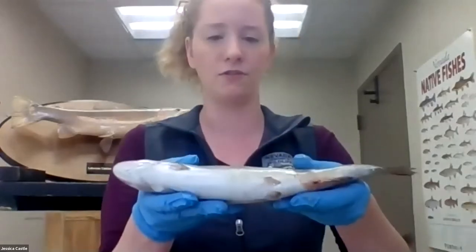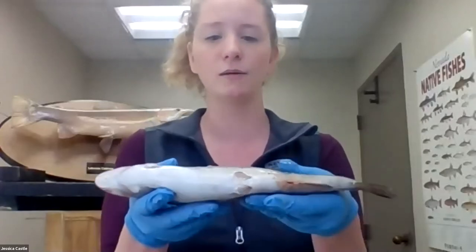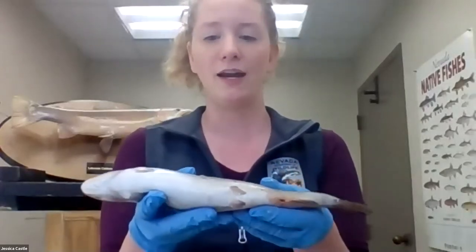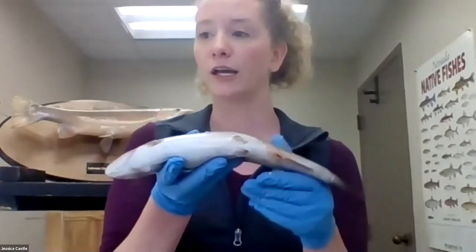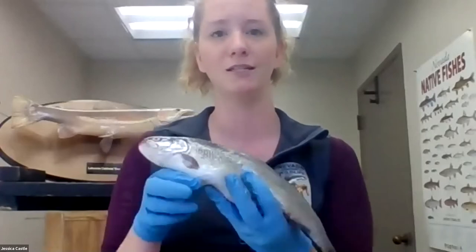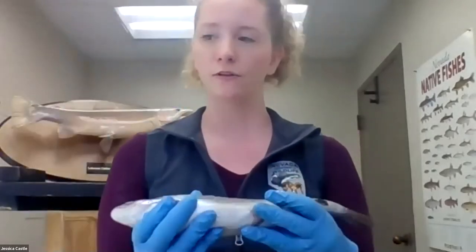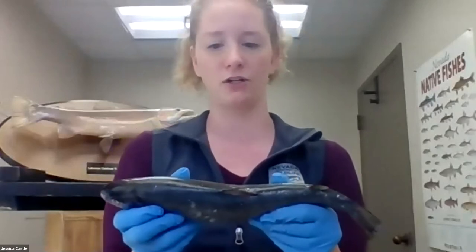If we look at the bottom of the trout, you can see it's pretty light colored — very light compared to the top. And that is, again, if a predator is underneath the trout looking up at it, it won't be able to see it very well because it's going to blend in with sunlight coming down on the water. So those are both forms of camouflage that our trout has.